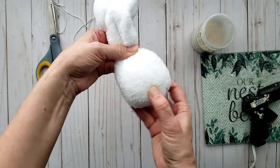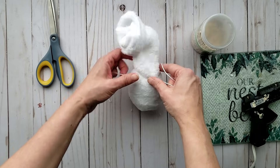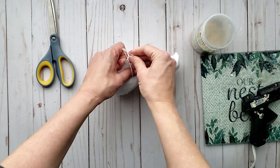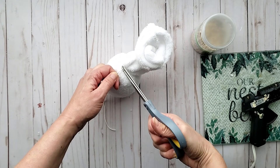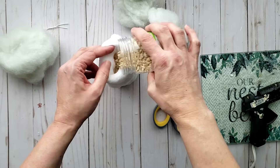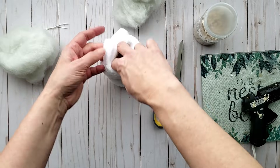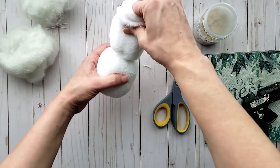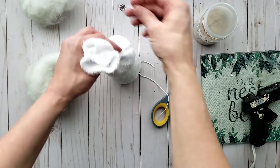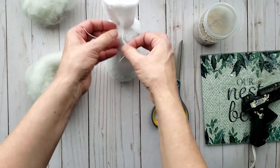I just partially filled it and then I'm going to be using a string to tie it off tightly, and that will create the shape we need for our snowman gnome. I'm going to add just a few more pebbles on the second layer and add some more filling, but not as much — on a snowman there are different levels, so I am creating this next level a little smaller. Again, I'm just tying it off with some string.